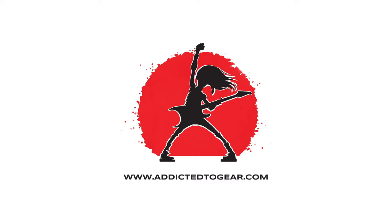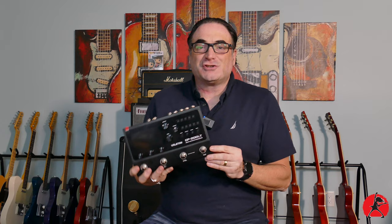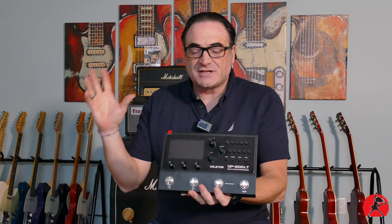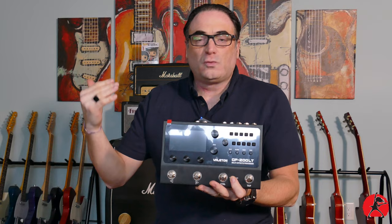It seems like every day there's a new multi-effects unit coming out, and it's a beautiful time for anybody that enjoys multi-effects units like I do, because there's a host of advantages you can get out of these little units. Namely you can save a sack full of money and get some great sounding effects, cabinets, and amplifiers all in one easy to use package, and if you're playing with a band, plugging one of these things into a FR-FR speaker system really makes your life a whole lot easier.